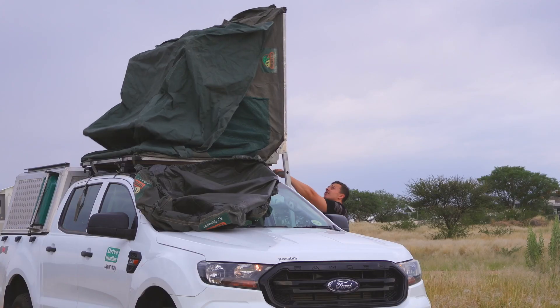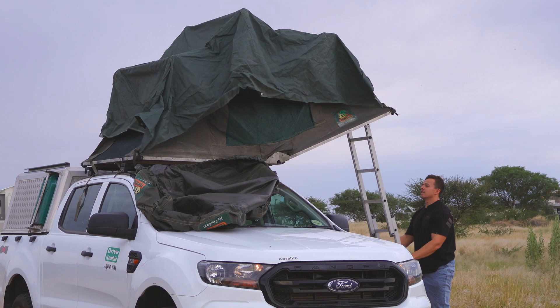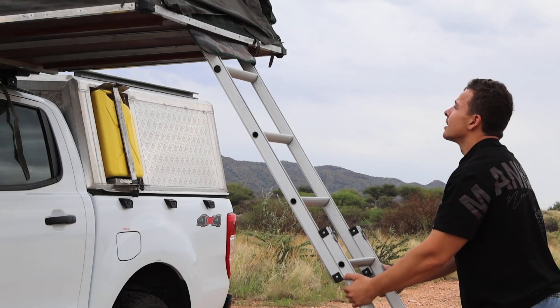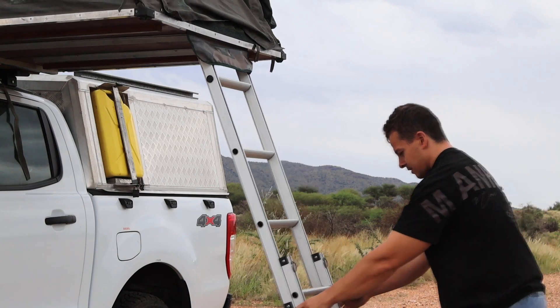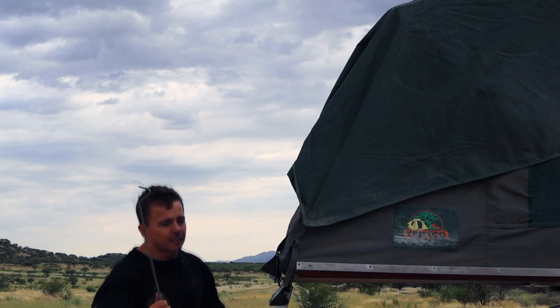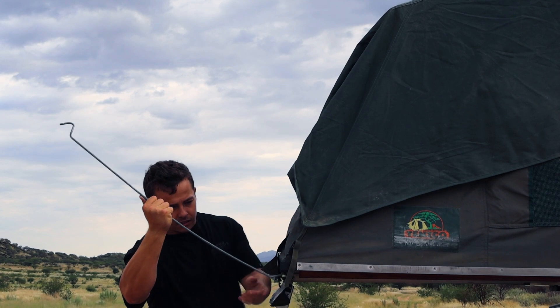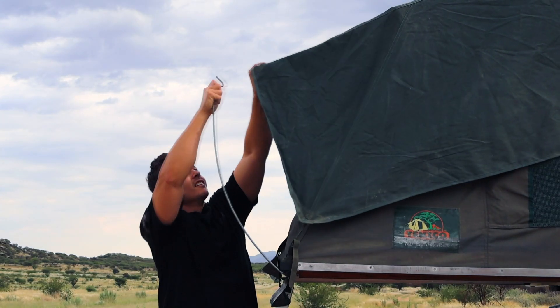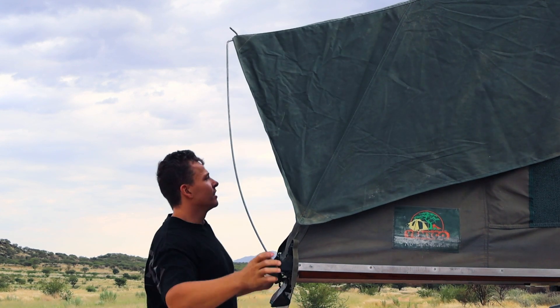Please make sure that you do not hit the vehicle with the base of the ladder. Grab the ladder and walk away from the vehicle until the tent has fully opened. Make sure that you put the base of the ladder down on level ground.